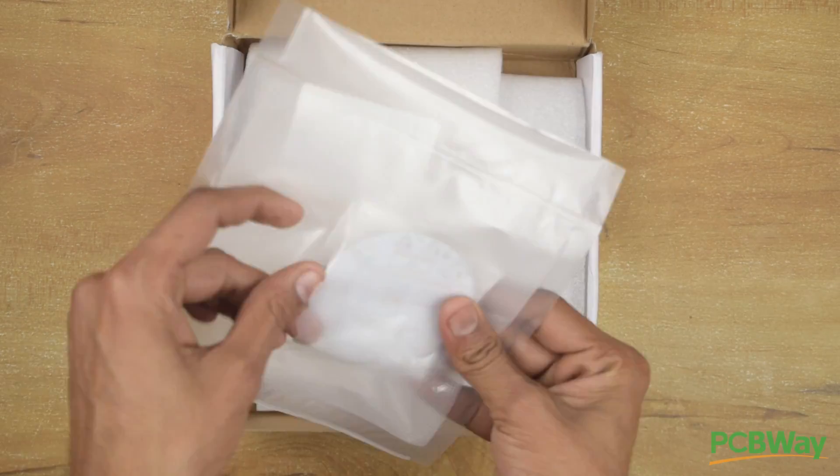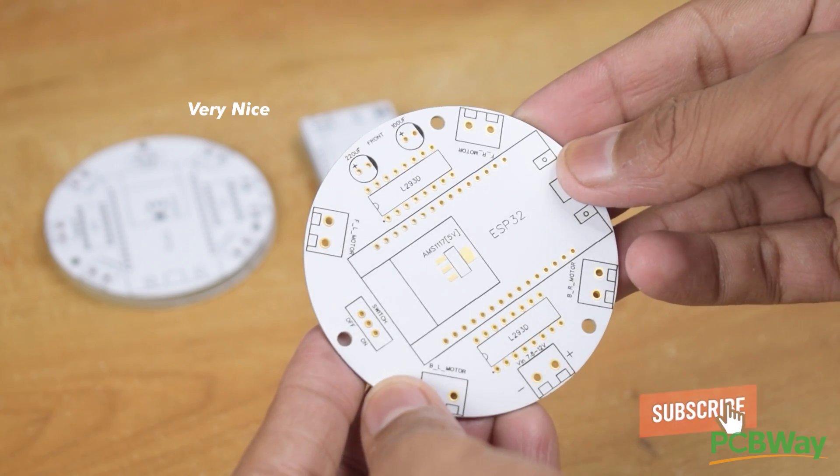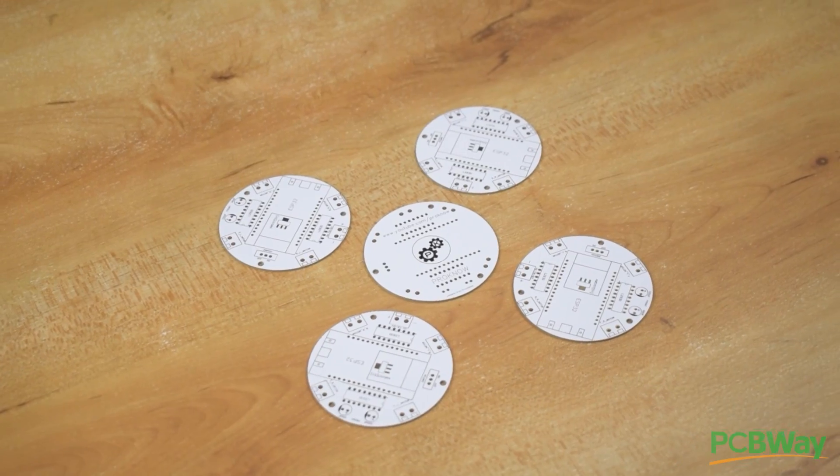The PCB delivery just arrived and as you can see guys the PCB quality is top notch. So if you also want to make your project professional then head over to the link in the description and order your PCBs from PCBWay.